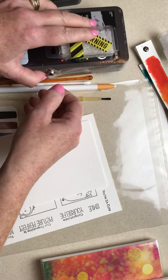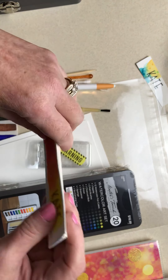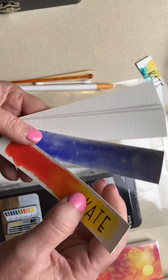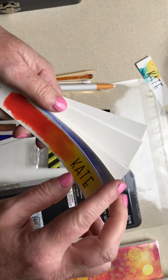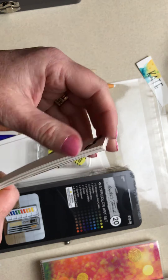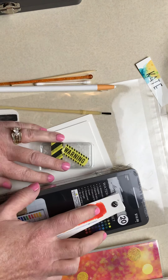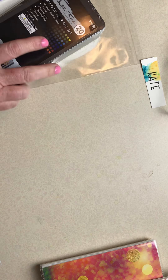You'll also have what we call your scraps swatch. These are all scraps from the watercolor paper when I cut it, and I love to use these to make swatches. I've put a brad on the back so if you want to add to it, all you have to do is punch a hole in it and you can keep adding and making swatches.